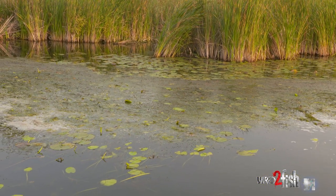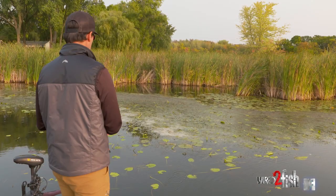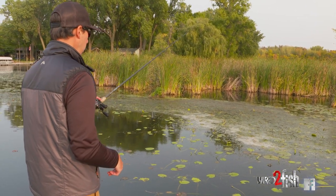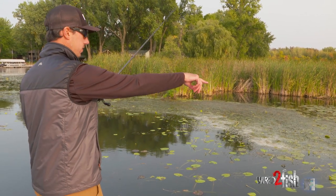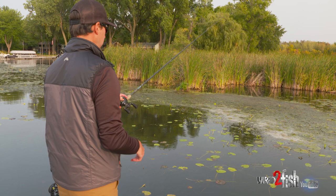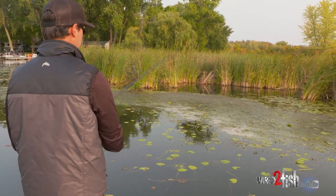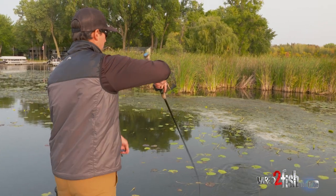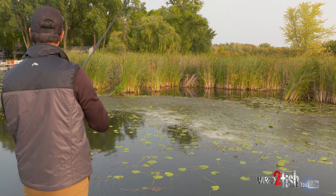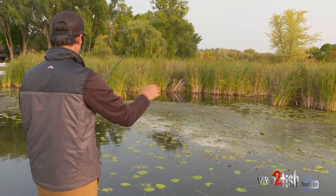Underneath it is hollow. A lot of times when you're fishing these, you're throwing on little points, or like that last one — more of an inside turn with just straight grass. But you can see I'm not really throwing way up in those openings; I'm pretty much focused right on the outside rim of all this grass that's floated up in here.